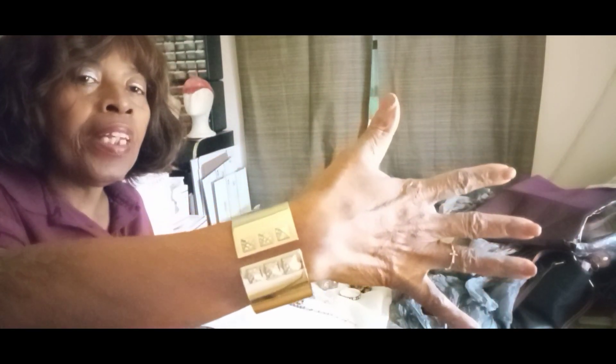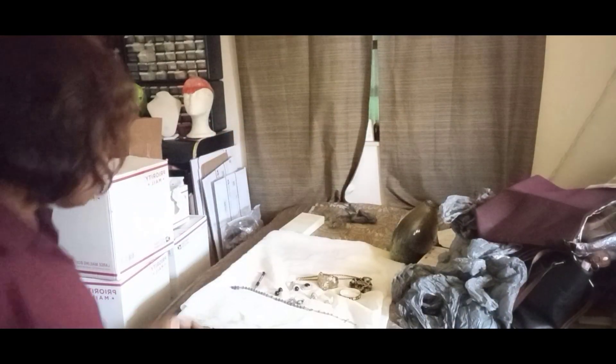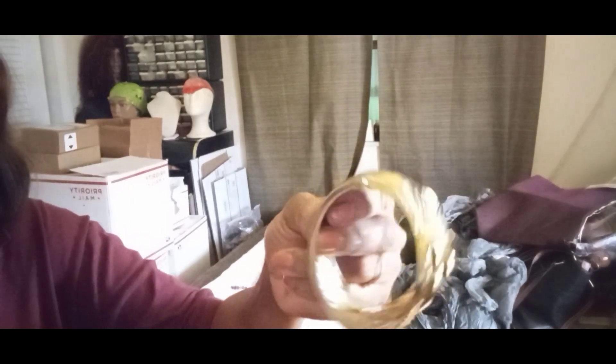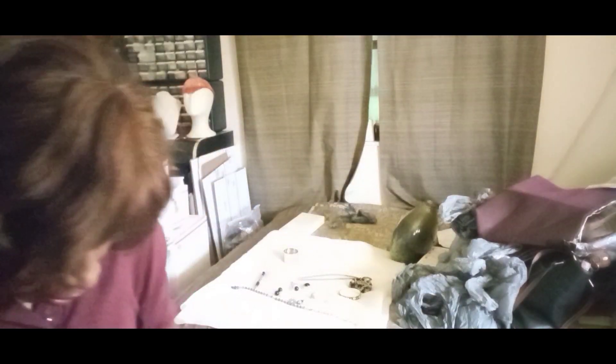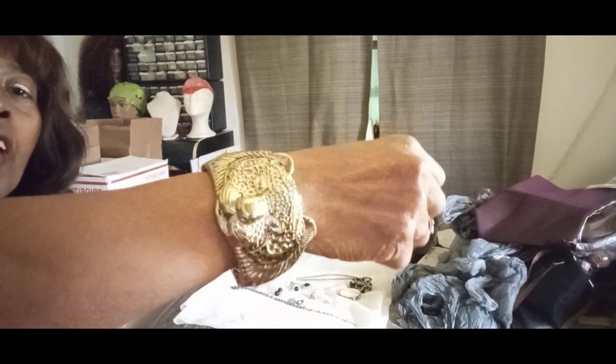Beautiful Victoria's Secret — this is a Scandalous limited edition. It's a promotional Victoria's Secret bracelet for one of their products. They don't normally sell jewelry, so this is a promotional piece. It's so pretty with the little knobs. This is the tiger bracelet — it fastens on the side and snaps closed. Very nice.